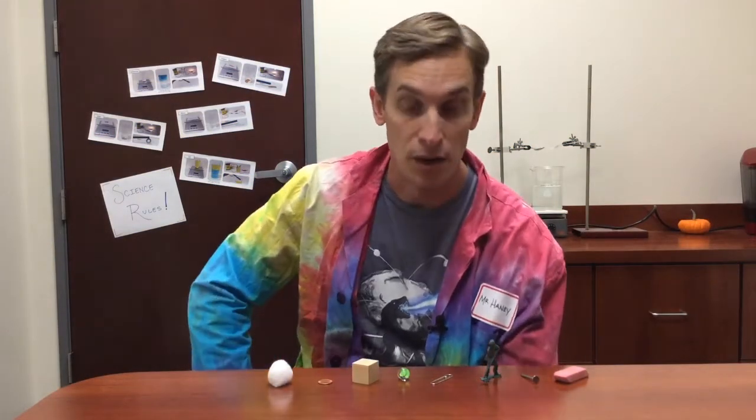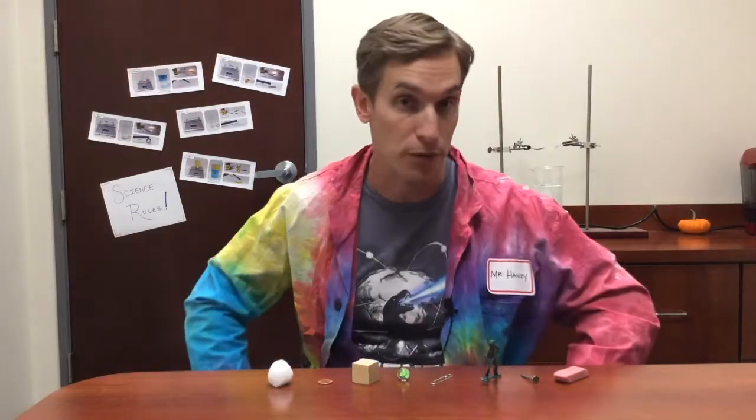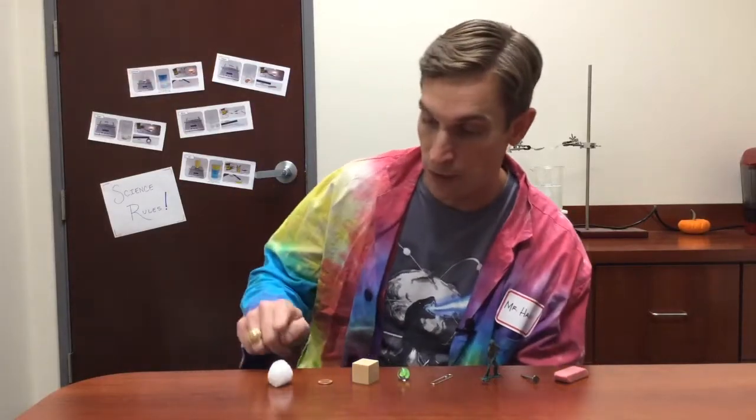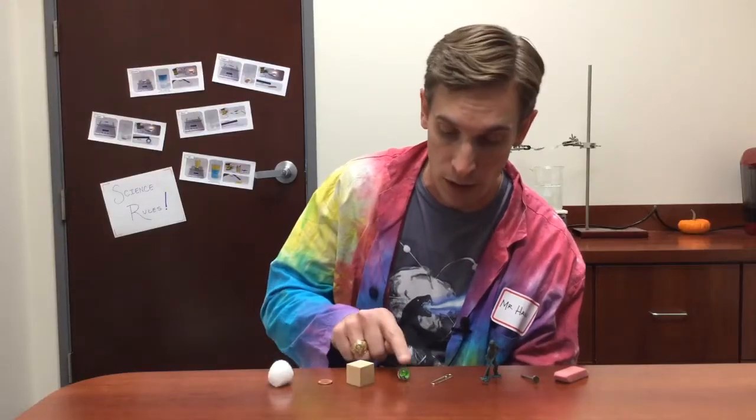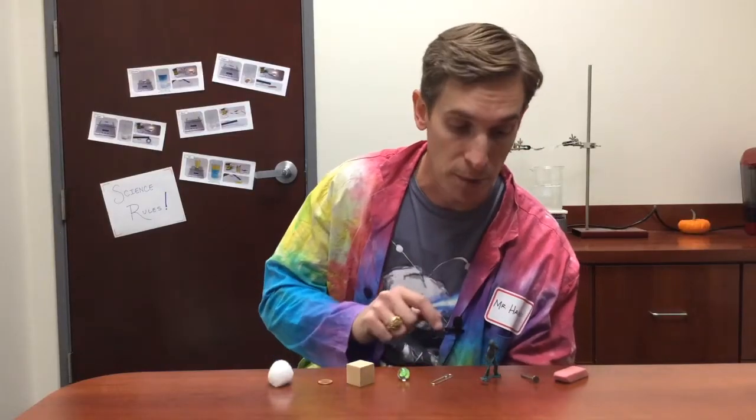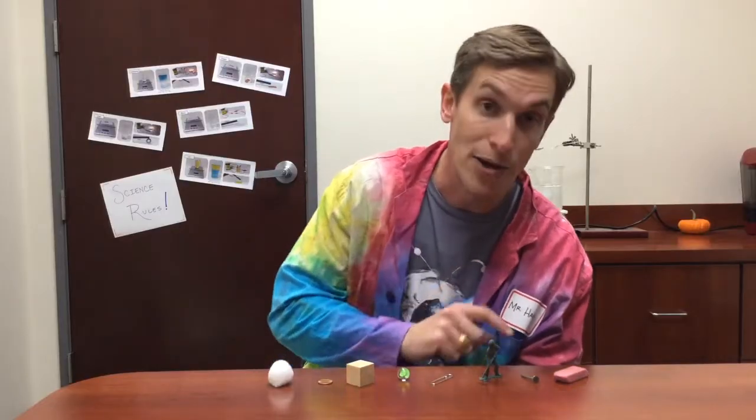Here I have a collection of different objects, all made out of different materials: a cotton ball, a copper penny, a block of wood, a glass marble, a steel paper clip, a plastic toy soldier, an iron nail, and a rubber eraser.